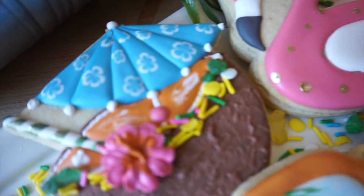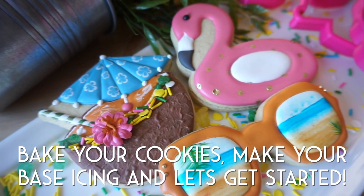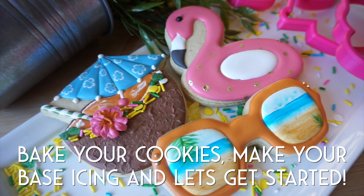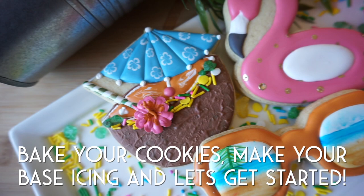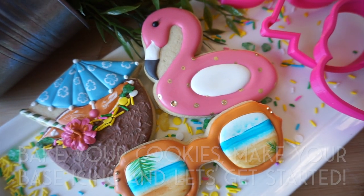Hi guys! Today I'll be walking you through how I decorate these tropical vacation sugar cookies. Make sure to check out my blog post that I've linked below for written instructions as well as the supply list and everything you're going to need to make this project come to life.